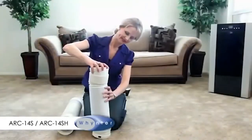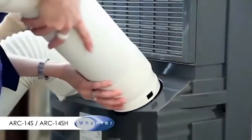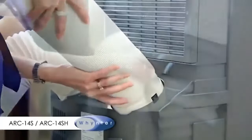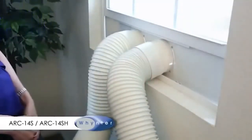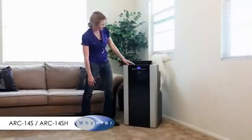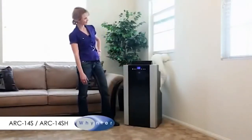Attach the hose connectors to both ends of the hoses. Attach one end of the hoses to the back of the air conditioner, extend the hoses as needed, and attach the other end to the window slide bar. The easy setup process is complete — you can now enjoy your Whynter portable air conditioner.